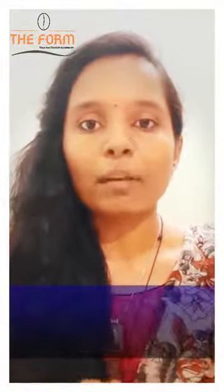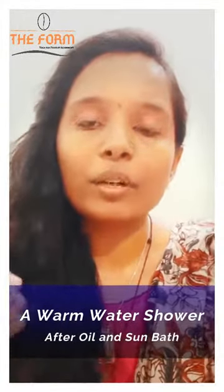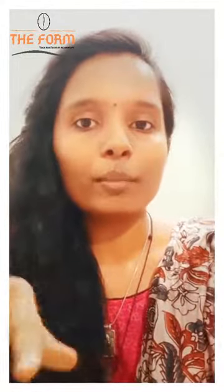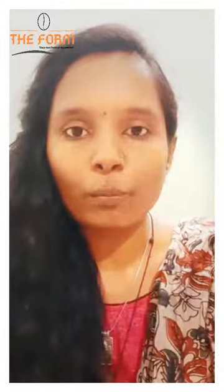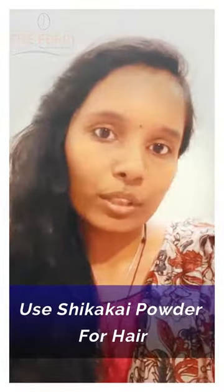After applying the oil and doing the sun bath, you can take a warm water shower. The temperature of the water must not be too high and also must not be too cold. Take the oil off your body using a herbal snanam powder or green gram flour, but it is best to avoid soap. While washing your hair, it is best to avoid shampoo — instead you can prefer shikakai powder.